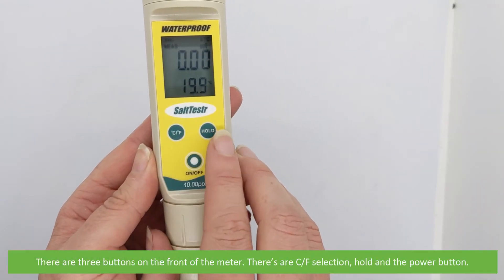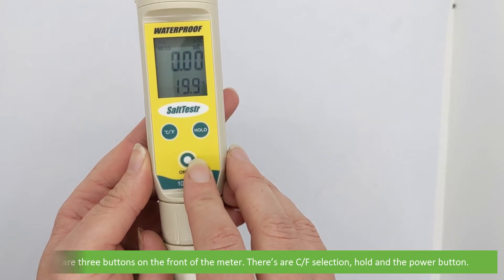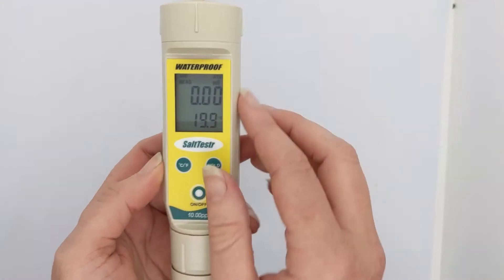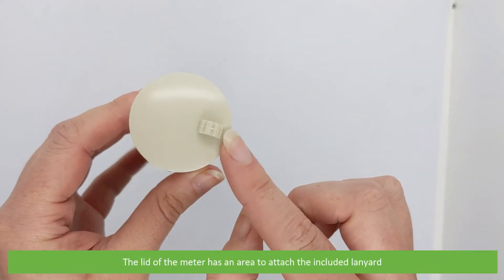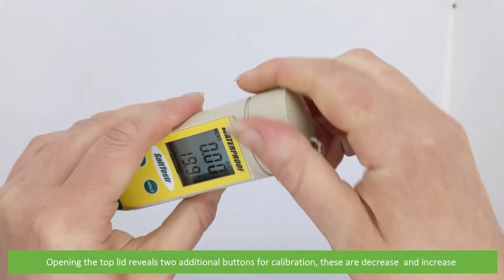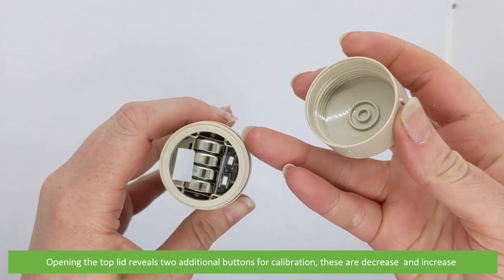There are three buttons on the front of the meter: the Celsius/Fahrenheit selection, hold, and the power button. The lid of the meter has an area to attach the included lanyard. Opening the lid reveals two additional buttons for calibration: decrease and increase.